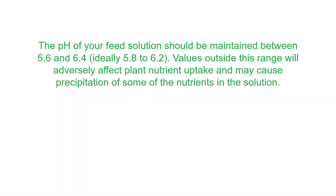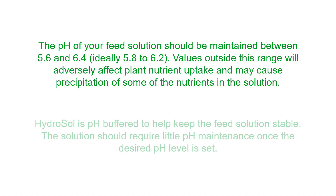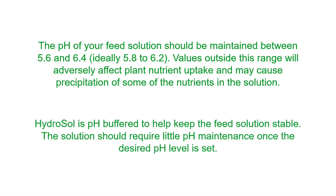After mixing your feed solution, you need to check the pH of the solution and adjust it to between 5.6 and 6.4, as values outside of this range will adversely affect plant nutrient uptake and may also cause precipitation of the nutrients in the feed solution. Hydrosol is buffered to help keep the feed solution pH stable, so after the correct pH has been initially set there should be little need for ongoing pH maintenance.